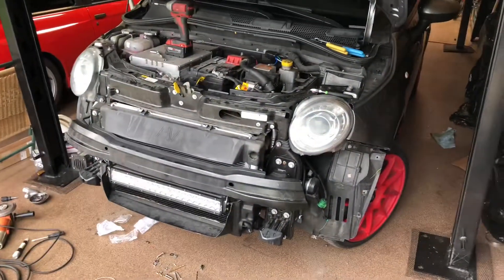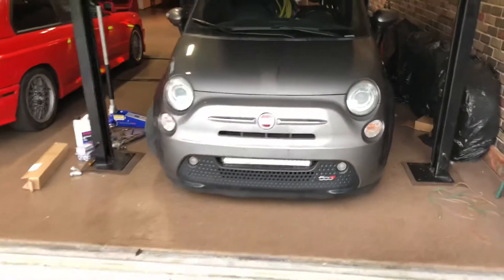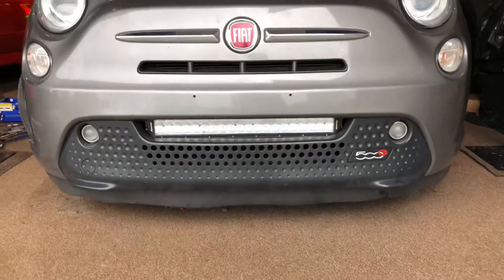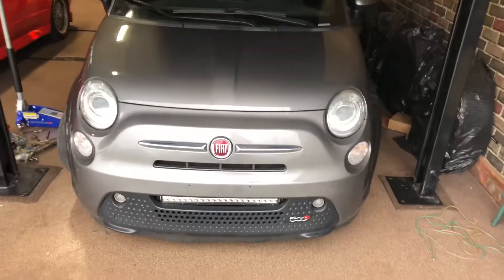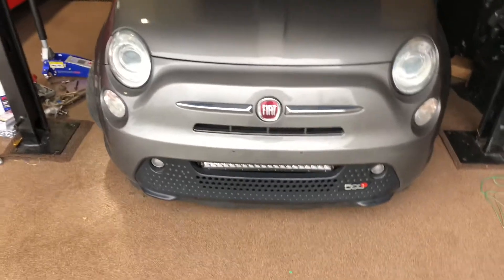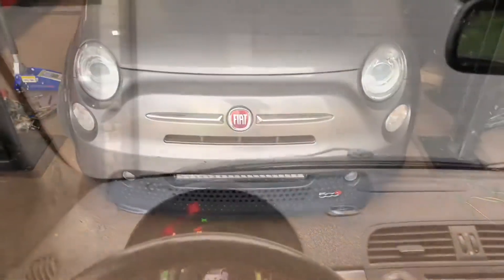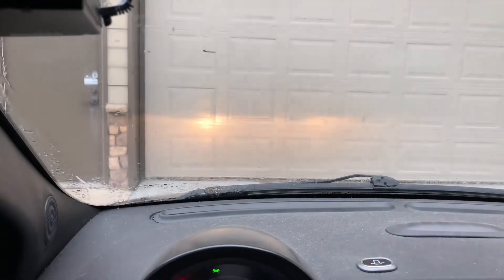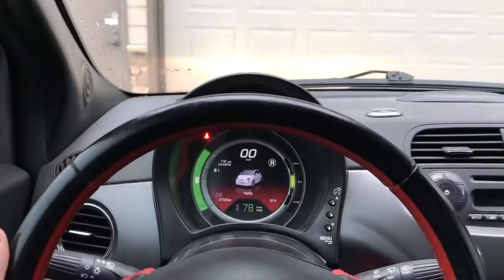I'm going to toss the bumper back on and show you how it looks all buttoned up. The fitment is pretty good and it works perfectly, so I'm all for that. Thanks very much for watching — catch you next time. It's still daytime, but gotta love it.